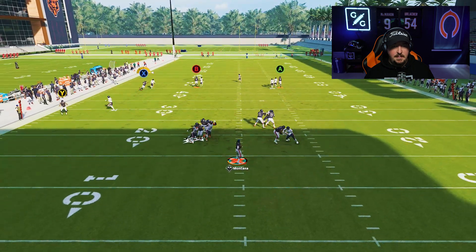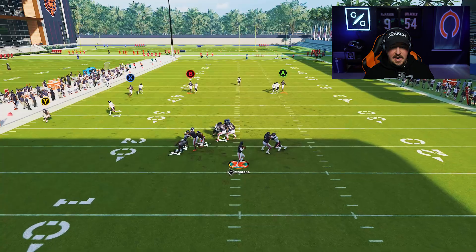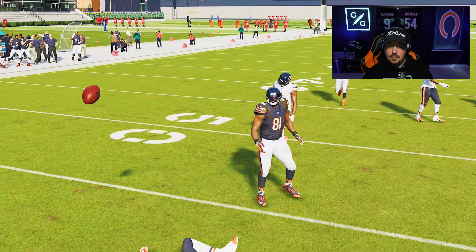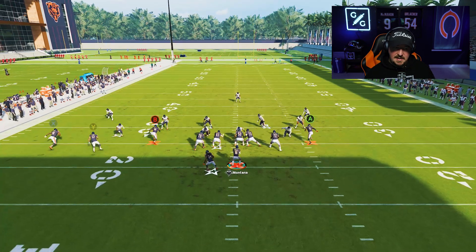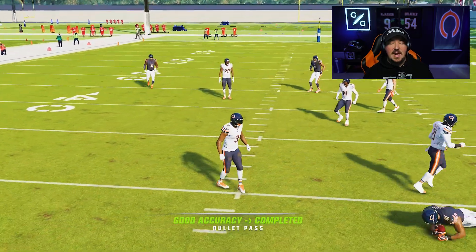I'll throw a few of these against man to man and then we'll move into zone. You see right here how this allows me to turn this route into basically a deep dig pattern where I can cut the route off and get body leverage on the player that is manned up. I snap the ball, wait to see if he's manned up, then throw a down pass, click on and go grab it. Really the only thing that's going to stop this in man to man is if somebody has a deep route knockout, which not a lot of players run in man to man.